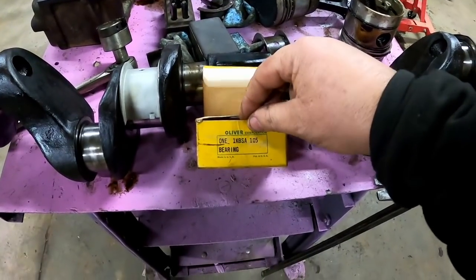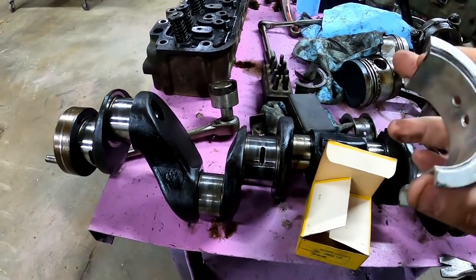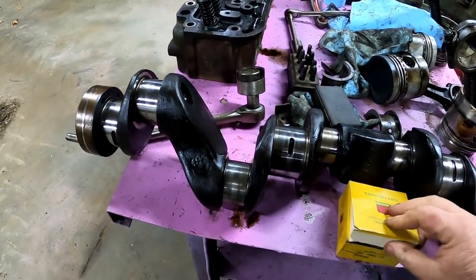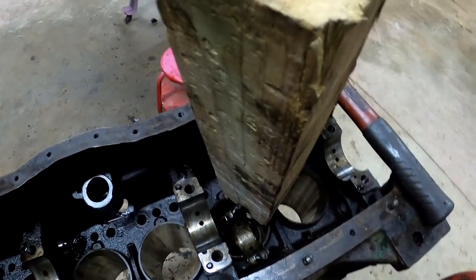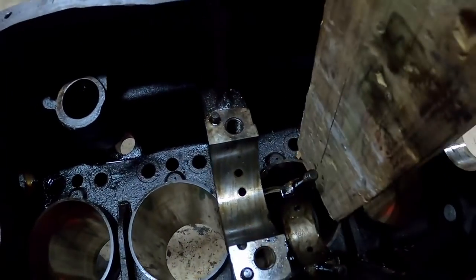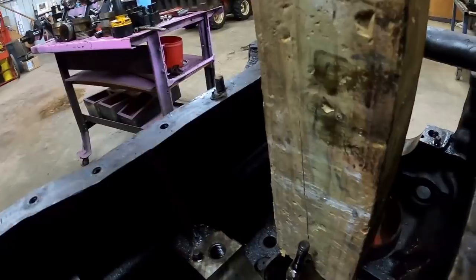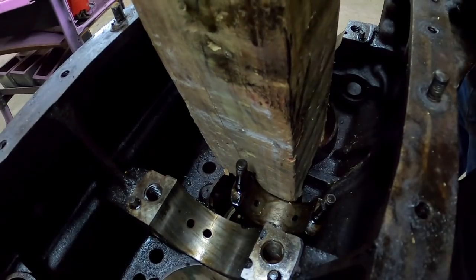This one's a KBSA — I think that's a three thousandths under main. I've got a standard as well. I'm starting to drive sleeves out, starting with number two because that piston couldn't get past the wear groove — maybe the rings are actually halfway decent on that one. Just a chunk of wood against the bottom of the sleeve and hit her with a hammer. It's already starting to move pretty easy, so I don't want it to go flying.